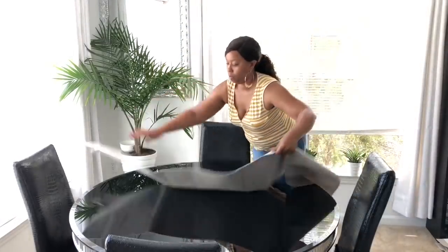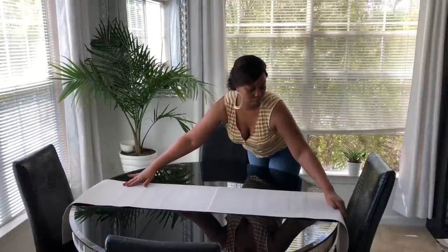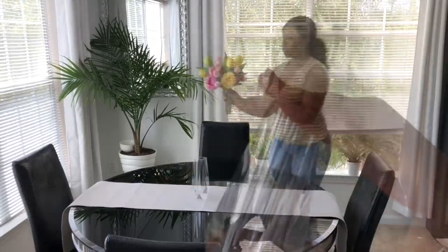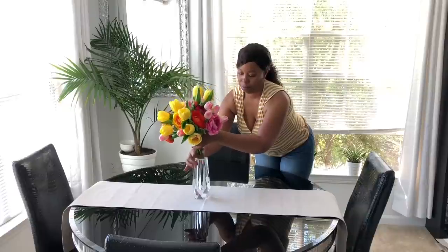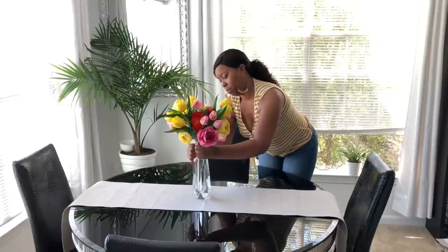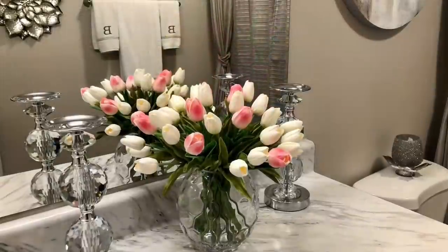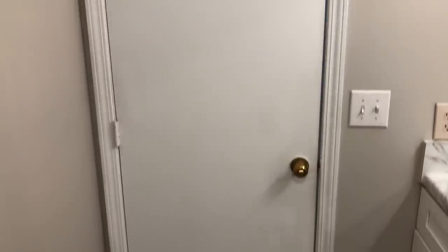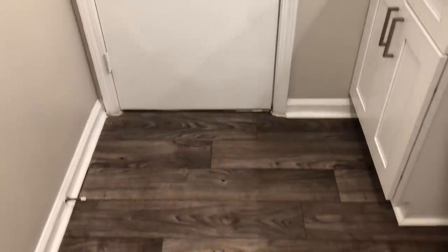Hey everyone, it is Sparkle and welcome back to my channel. Today's video I will be redoing my master bathroom, just giving it a little spruce up for the summer. Before I get started with that, if you have not seen my latest video, I did a spring and summer tablescape — I will post that link in the description box. I've already cleaned and disinfected my bathroom and cannot wait to share this with you guys.